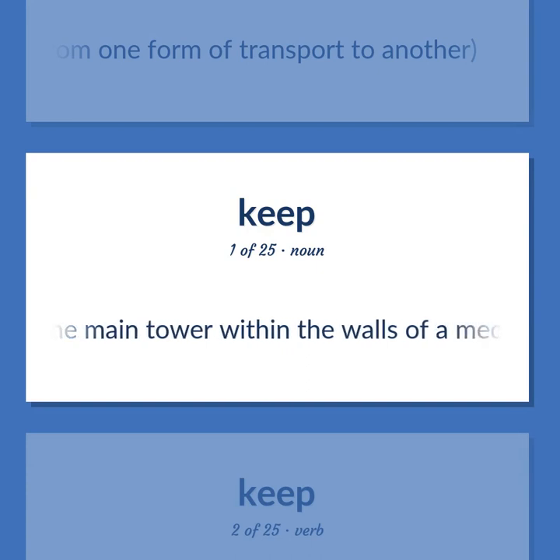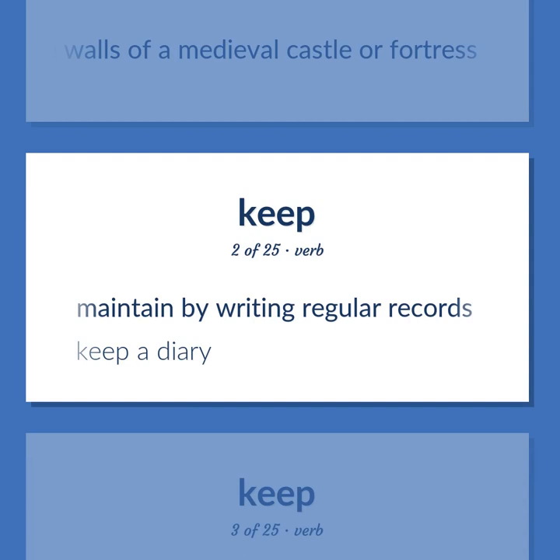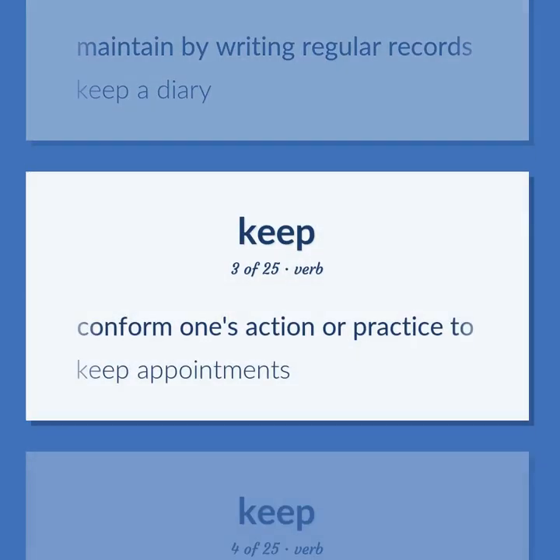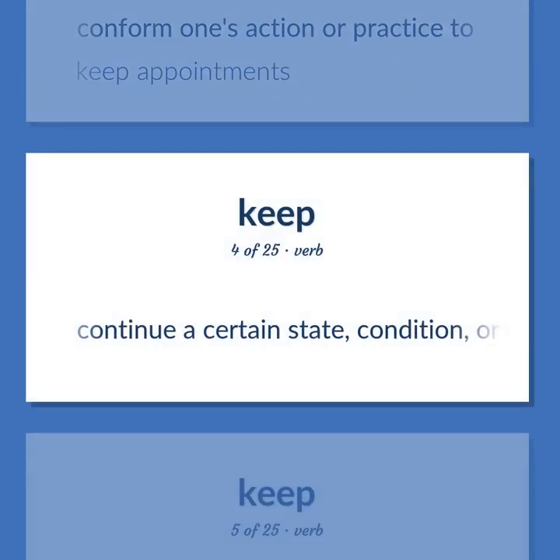Keep: the main tower within the walls of a medieval castle or fortress. To maintain by writing regular records; keep a diary. To conform one's action or practice to; keep appointments. To continue a certain state, condition, or activity.